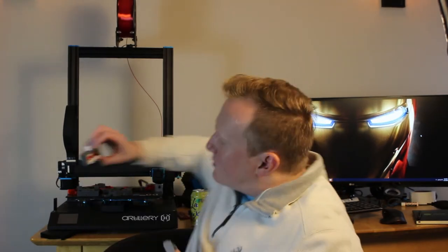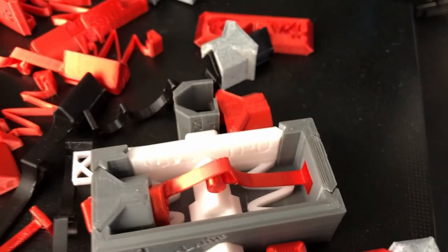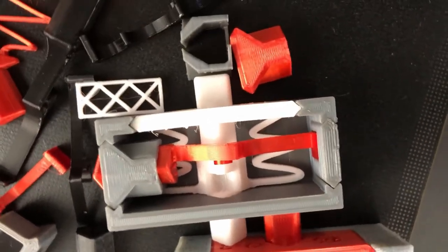I even made a couple of TPU springs, and you can see I ended up making those quite a bit thicker. That's a quite a bit thicker spring for TPU, which is a flexible filament. I can talk more about that in another video.